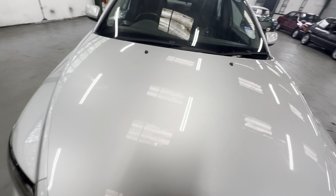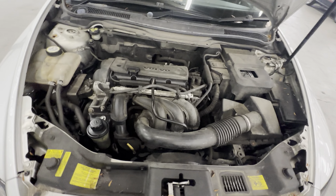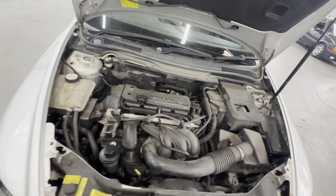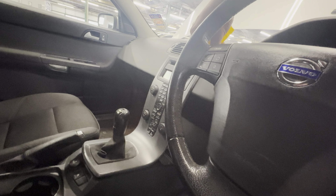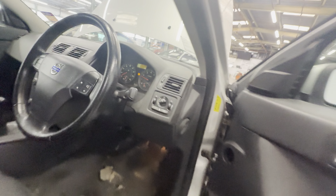1.6 litre petrol — as I say it's been with us a few days, starts on the button every time, and it was driven to us as well. All as you'd expect in the engine bay — battery cover and everything's still there, which is always nice. Let's fire it up — fires up on the button.